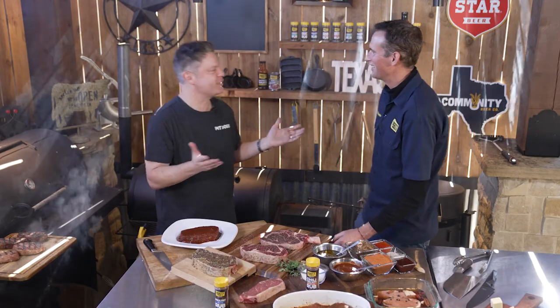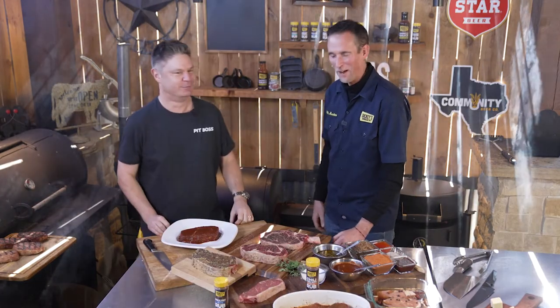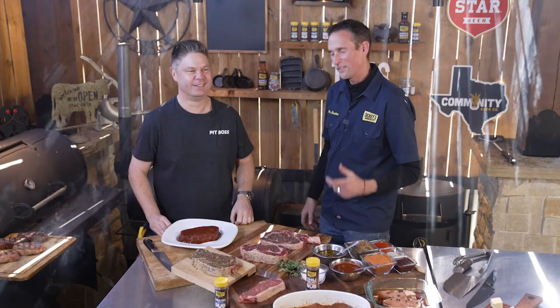Phil's raising a steer right now. Not only did he build this whole set himself in his backyard — because we are in Phil's backyard — he also vacuum seals everything he wants to marinate, and he's raising his own steer. What do you not do? Well, I haven't yet mastered making my own charcoal, but that's next.